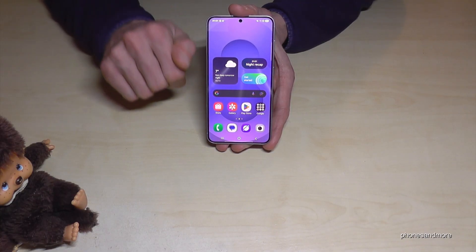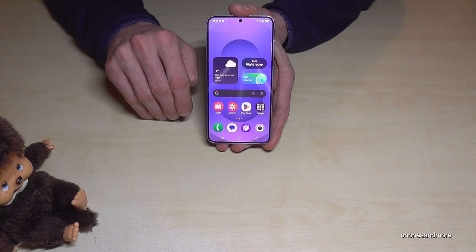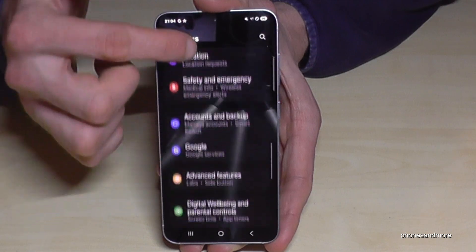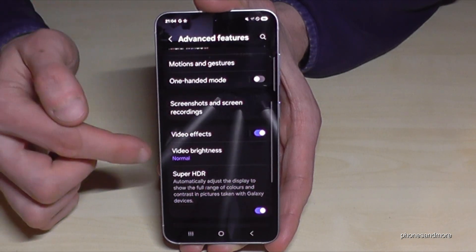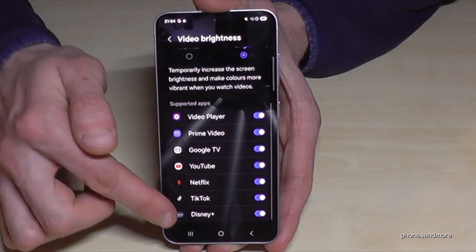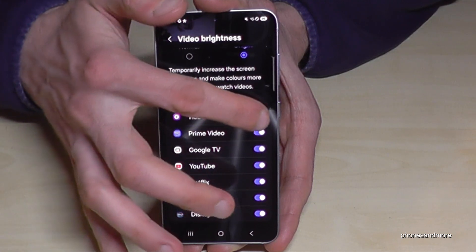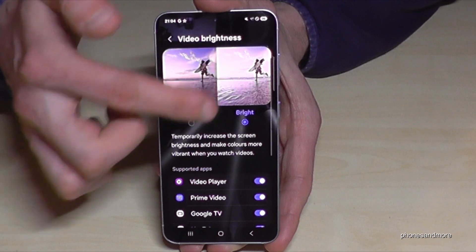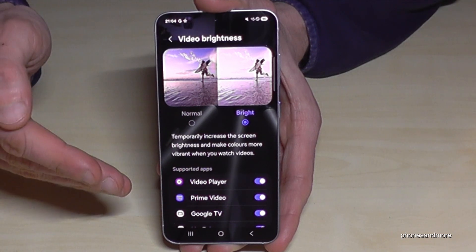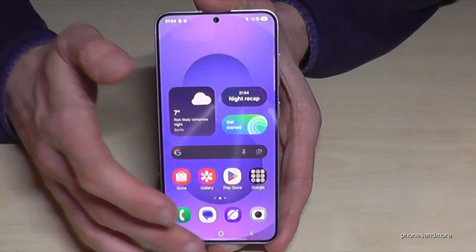The next tip is for media content. You can increase brightness automatically for video apps. Go to Settings, Advanced Features, then Video Brightness. Switch it from Normal to Bright — all the listed apps will have a brighter screen, which is great for Netflix or Prime Video. You can disable specific apps if you don't want them brighter, since a brighter screen uses more battery. When you close these apps the screen returns to normal.